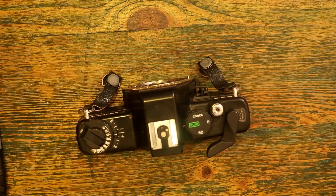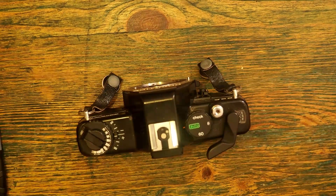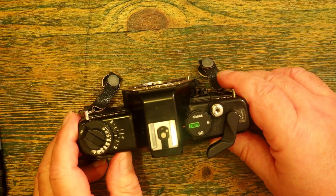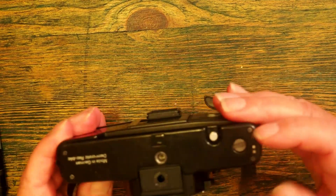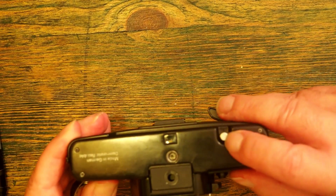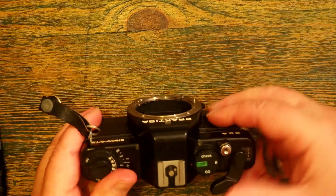The film advance counter does not help me, because that's going to advance whether or not there's film in the camera. Let's assume I get to the end — I need to get the film back into the cassette. I turn the camera over, and there's a knob here which releases a clutch inside.